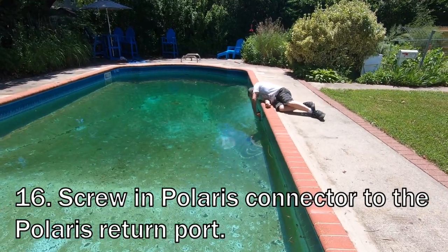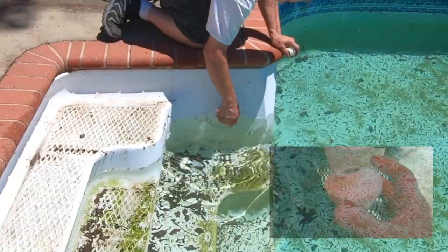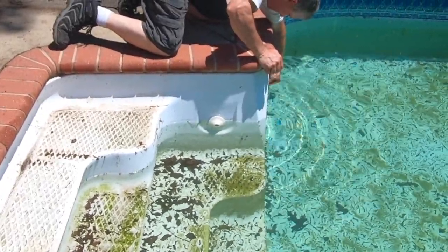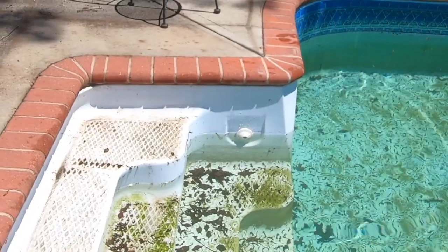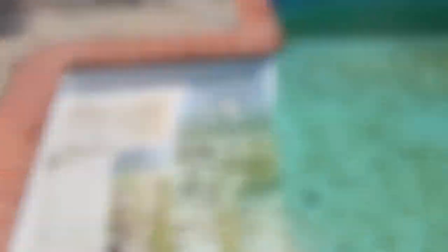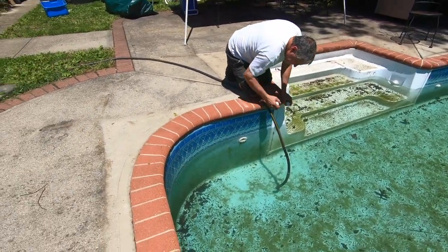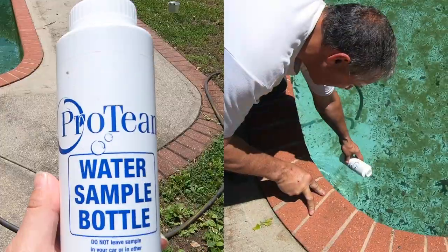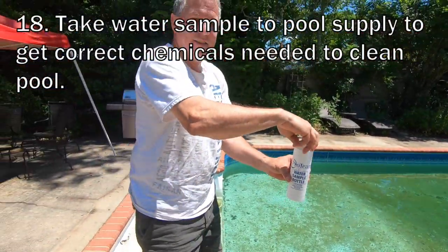Now putting in the Polaris piece — those have the little eye that directs the water either up or down. You direct it up if you want to get anything on the surface toward the skimmers, and down if you want to blow whatever's on the floor toward the end. And if you're sitting on the steps you can use them like a massager on your back — really nice especially when the water's coming out hot. He's taking a water sample to the store where they run it through a machine and tell us exactly what we need to get the water in shape.